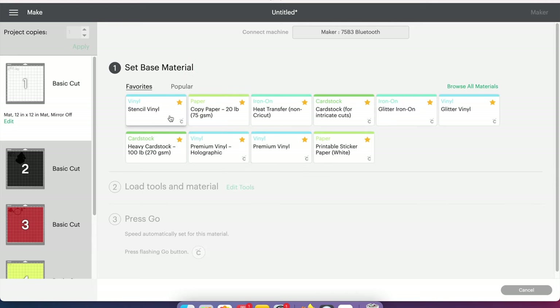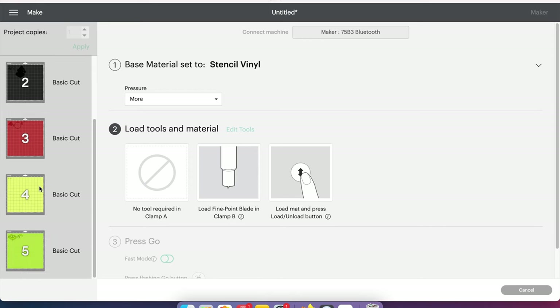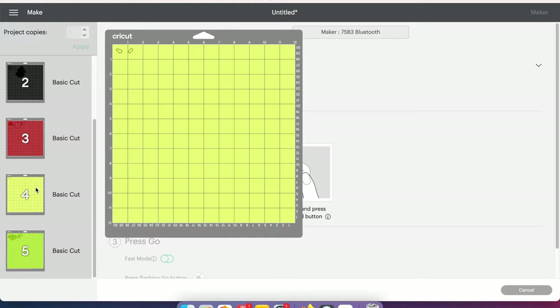For my base materials, I always use this stencil vinyl here — it just cuts really well for me. I'm going to show you one more thing: I don't know if it's because my blade needs to be replaced or if it just makes it cut better, but for the pressure, I have a Maker and I actually click More, and it helps so much. You can try it out and let me know if that works for you, or maybe I need a new blade. But that's just how I do it — stencil vinyl and pressure set to More. I'm going to go ahead and cut all of these colors out, and then I will show you what it looks like when it's all done and weeded, and show you the process of layering it on your Starbucks cup.